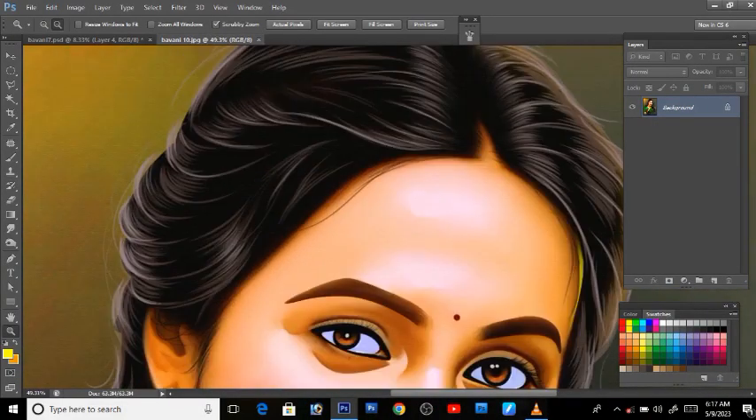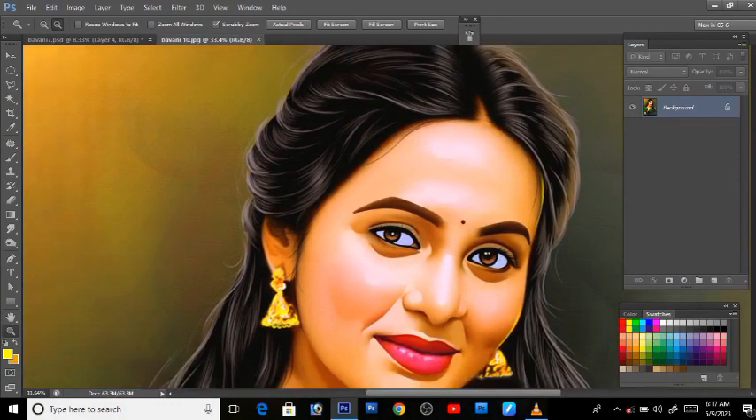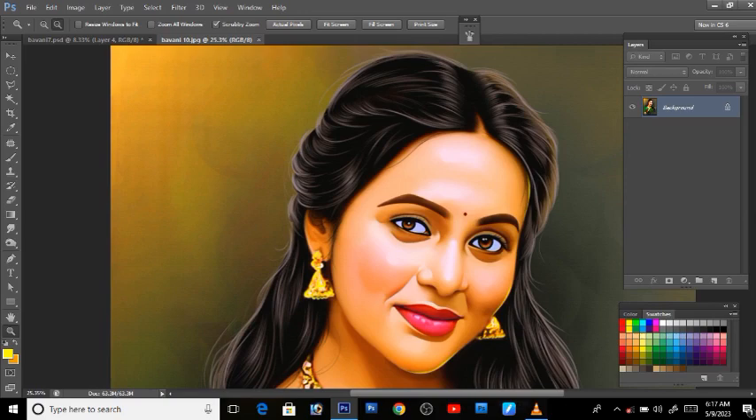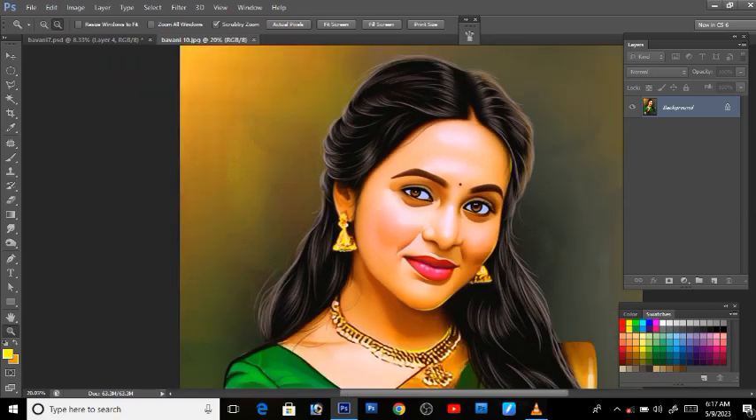Here we are going to show the color correction in the background. Look, we are going to show the color correction.